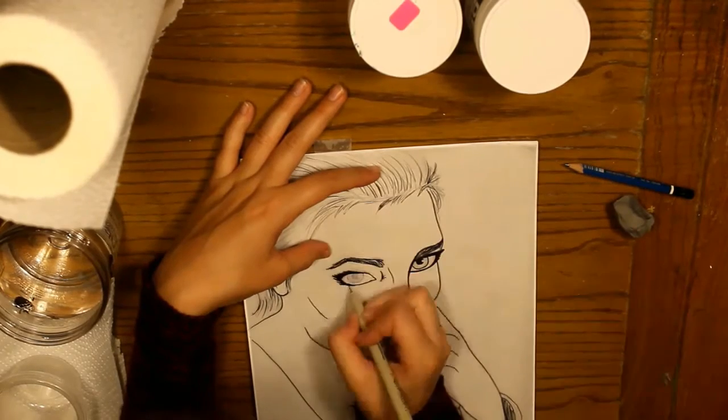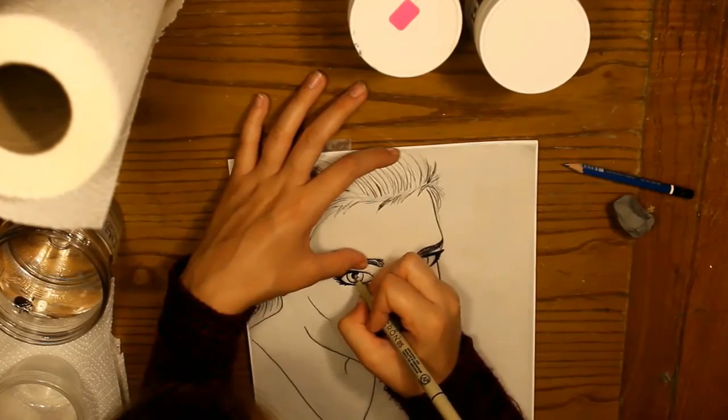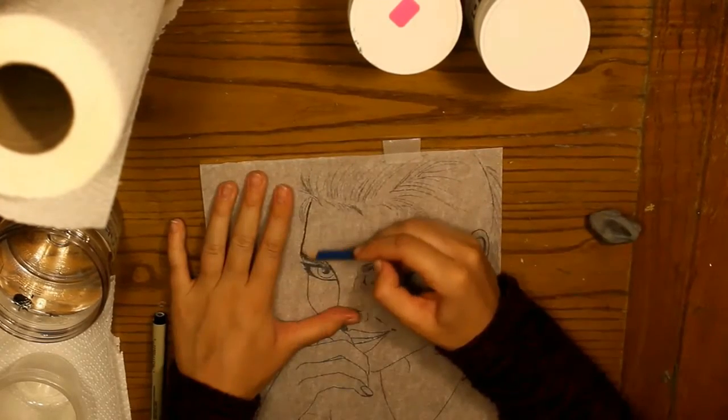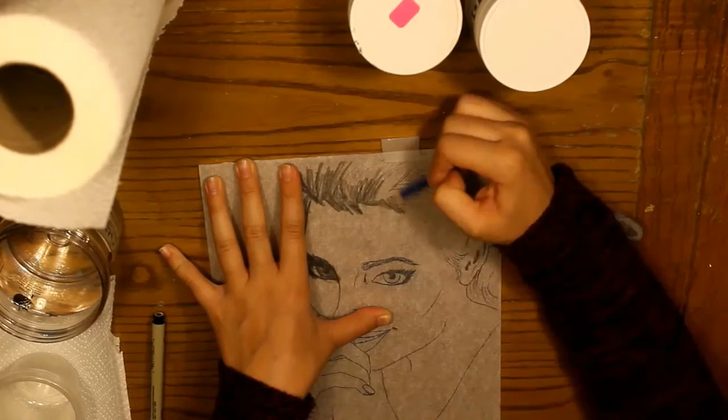Which in this case I do, because I'm using a blue pen to transfer so I can see where I've drawn. I always outline the tracing paper drawing with a micron or a marker of some kind so that when you draw graphite on the back you can still see it.